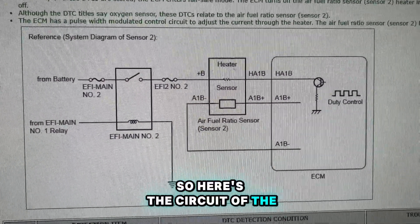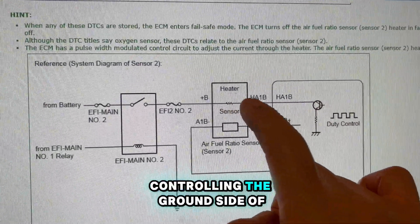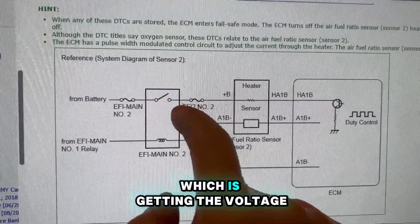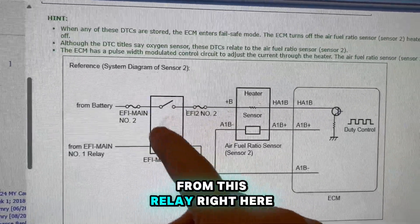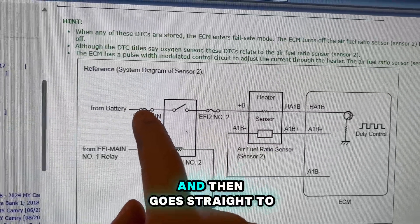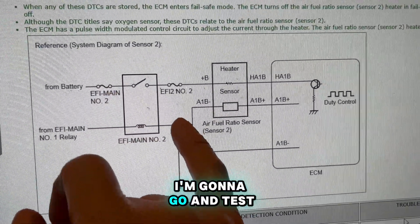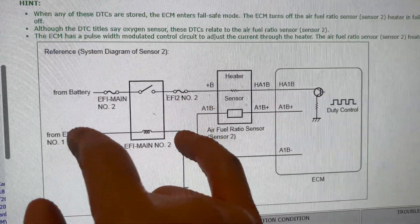Here's the circuit of the O2 sensor. We got the ECM controlling the ground side of the heater, and we got a feed coming through this fuse which is getting voltage from this relay right here, which then goes through this fuse and straight to the battery. I'm gonna go and test directly at these fuses and then go from there.